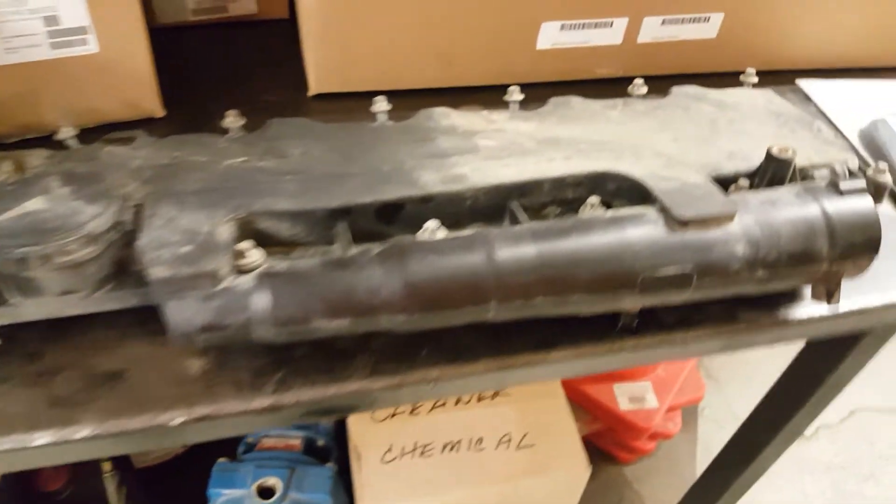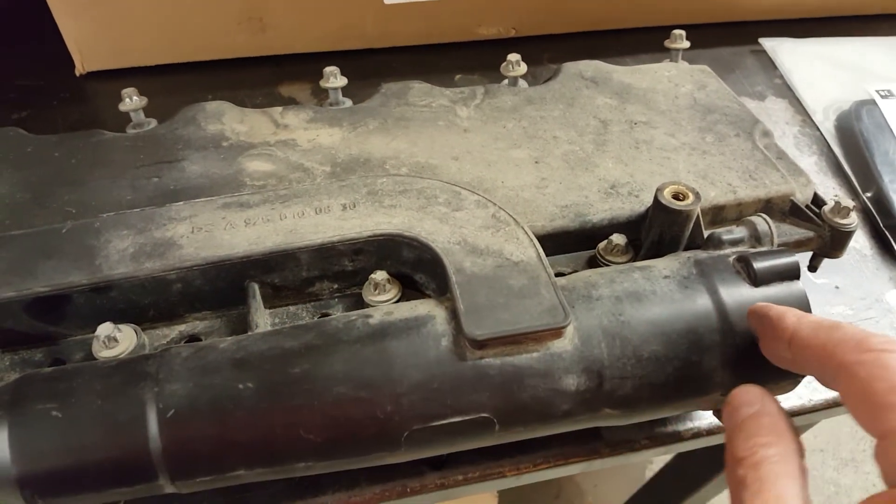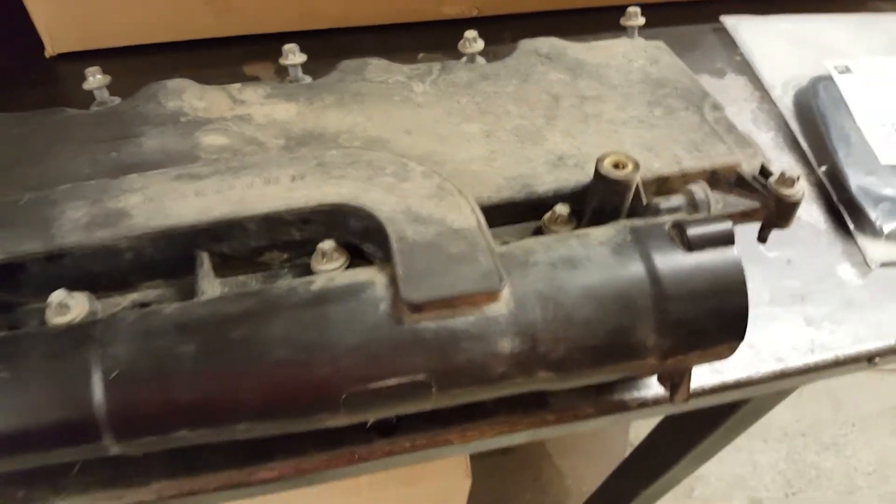You just change the valve cover and the gasket and you're good to go — no more code. It just eventually, the oil separator doesn't work anymore. It's plugged up.